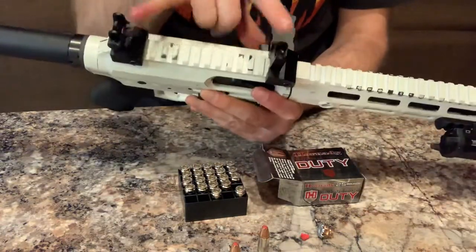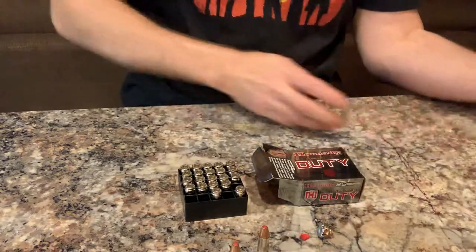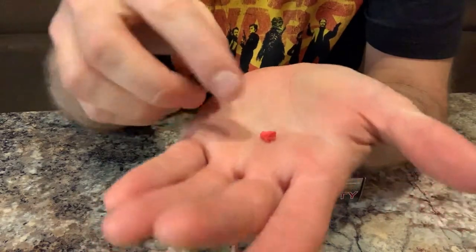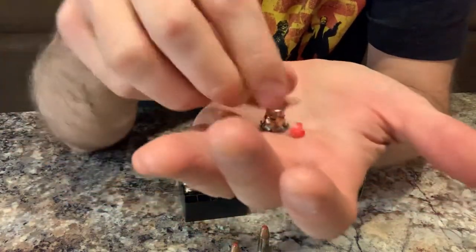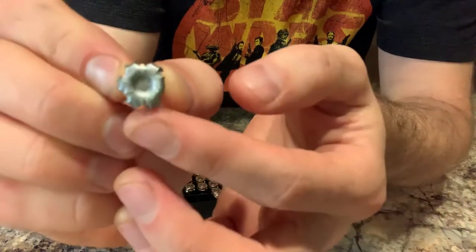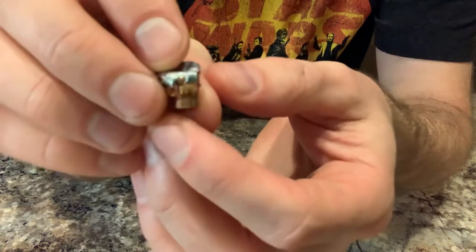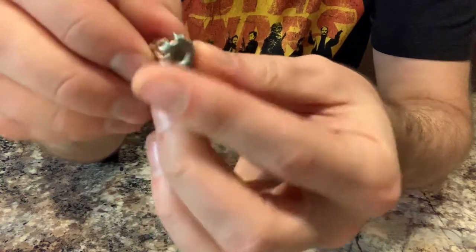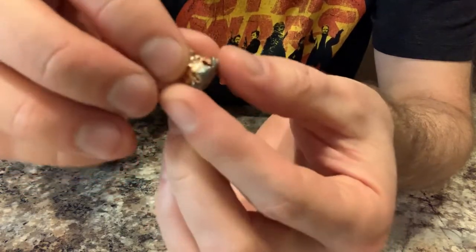I've got these set up in kind of a funny way because I'm going to take the handguard off and get it threaded soon, but I still wanted to test these projectiles. I was able to find the tip — the polymer tip also kind of expanded and ripped. The bullet shows very mild expansion, and one of the lead petals did snap off.